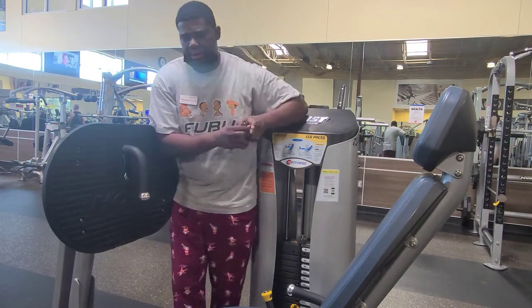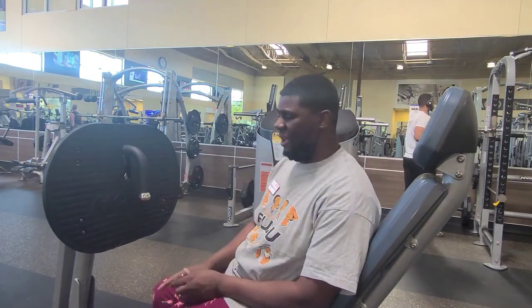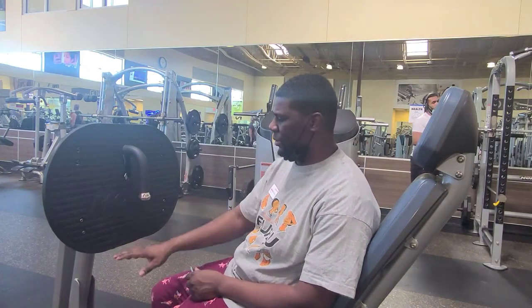The first thing I'd like to address: if you have knee problems, you want to put your feet higher up on the foot panel. If you don't have knee problems, you generally want to put your foot in the middle of the panel.